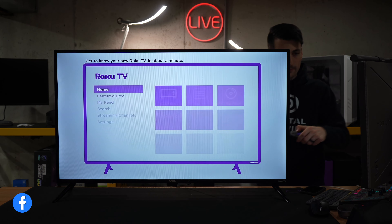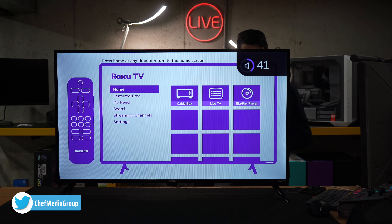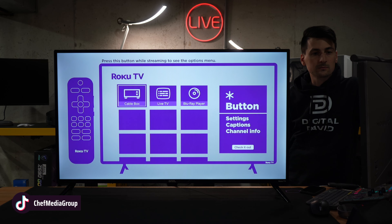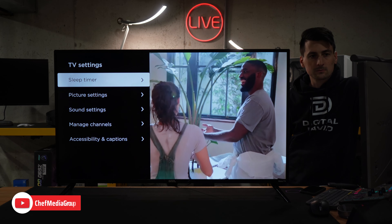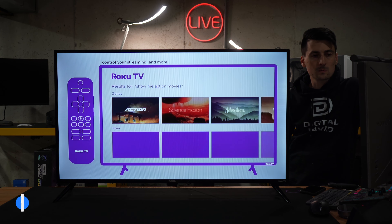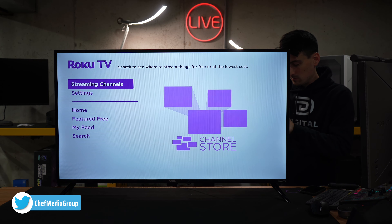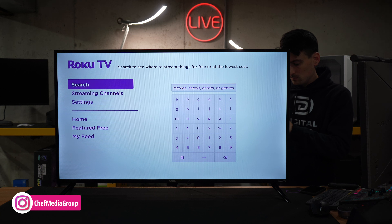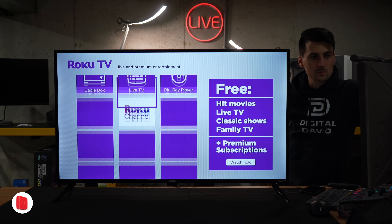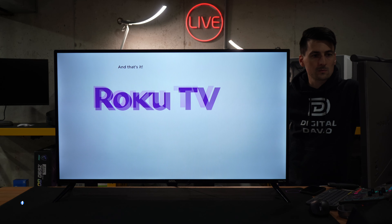We're gonna have a little welcome video. Let's get to streaming. Get to know your new Roku TV in about a minute. Press home at any time to return to the home screen. Back always returns to the previous screen, and star shows additional options. Press and hold the mic button on voice remotes or the free Roku mobile app to search for entertainment, control your streaming, and more. Visit streaming channels to find your favorites, search to see where to stream things for free or at the lowest cost, featured free for quick access to free TV, and check out the Roku channel for more free, live, and premium entertainment. Happy streaming.